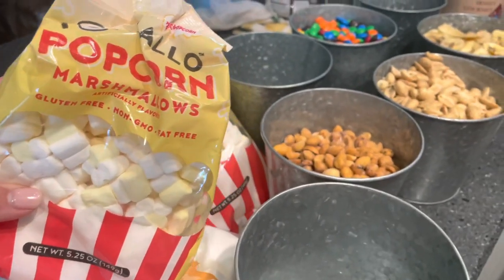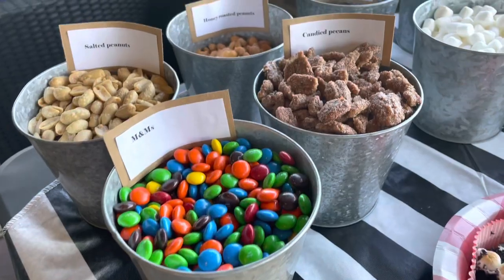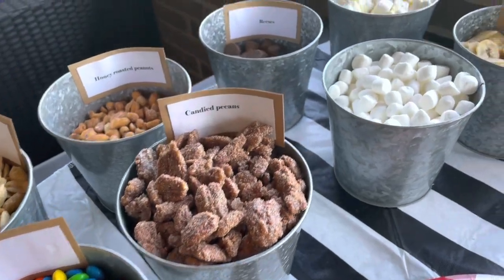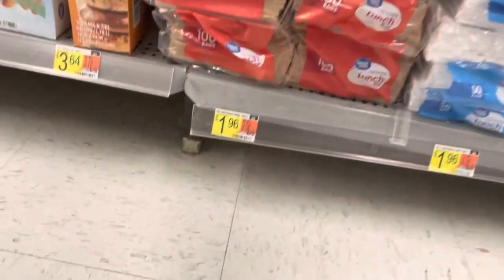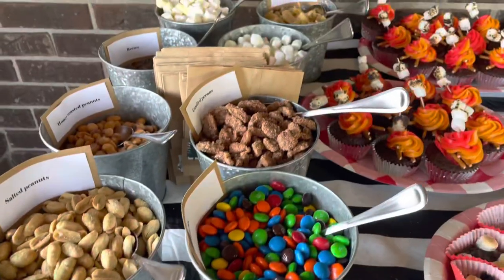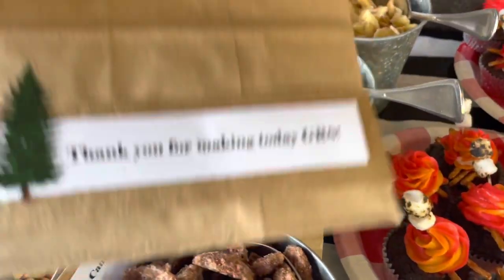We did a trail mix bar for the party favors. I had these little buckets I picked up from Walmart and filled up each one with different items that people could choose from, then they put them into little lunch bags that I cut down smaller so they weren't so massive, and we put little labels on them as the party favor.